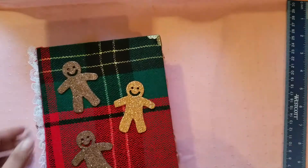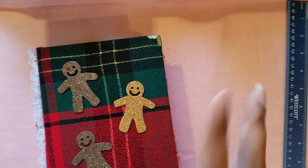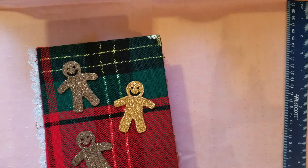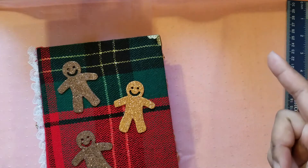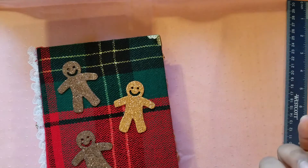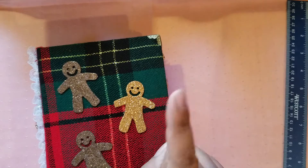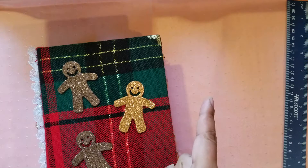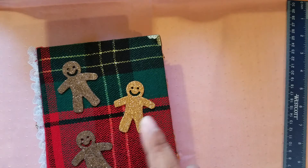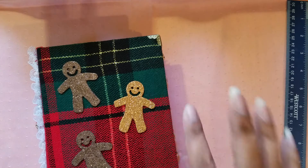So those are my five Christmas themed journals — the two hardcovers, the fabric cover, and the two travelers notebooks. I'll be putting a link to my shop below if you're interested in any of them. This video is getting kind of lengthy, but I wanted to come back with one more video of something I'm working on that I think is coming out really cool and I just wanted to share it. I'll see you real soon — thanks for watching, bye!